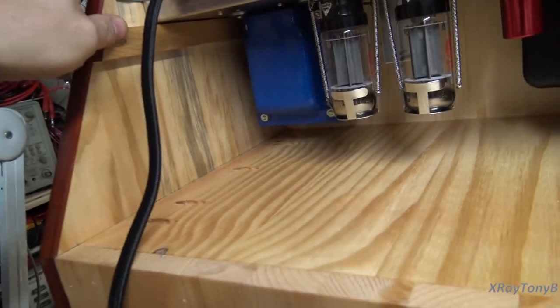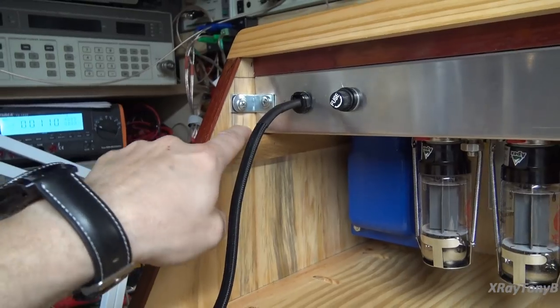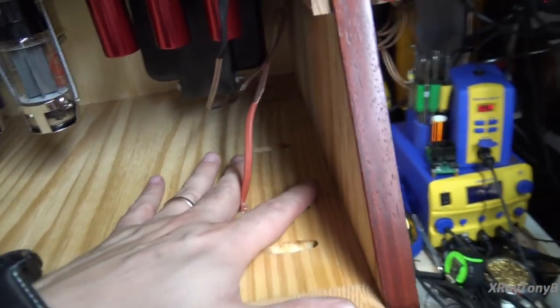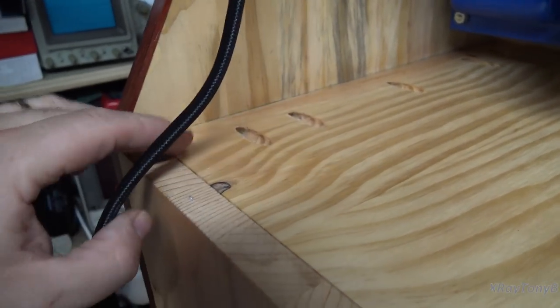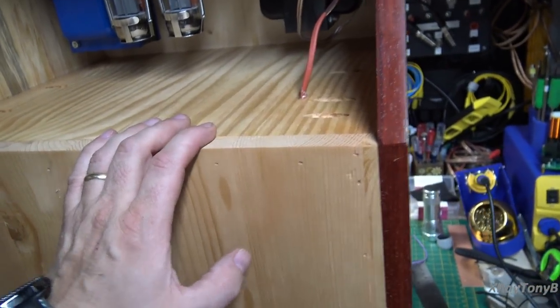Wow, hey — measure twice, cut twice, is that what I said? You can see it fits right in there perfectly. For the top and bottom I used pocket holes with pocket screws and glue, and yes, there is bracing inside the cabinet. It's very, very solid. And I made it out of pine, I'll admit it — I like the sound of the pine. I do like the ring, and that's a big no-no when you're designing audio speaker cabinets, by the way.